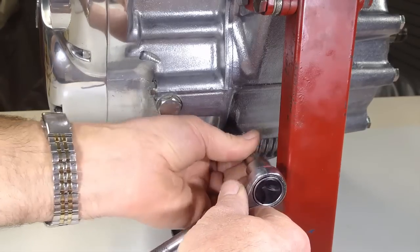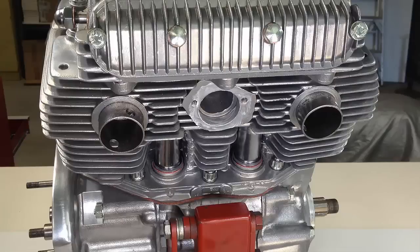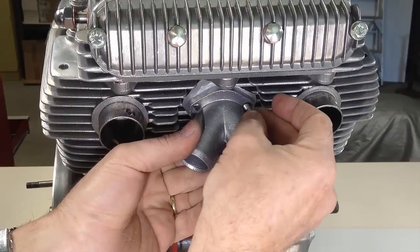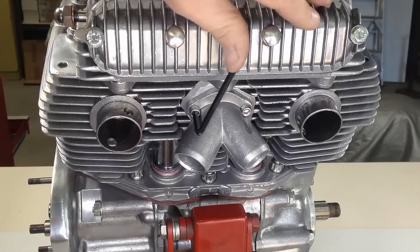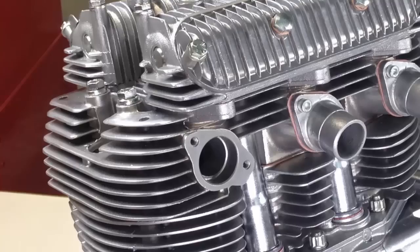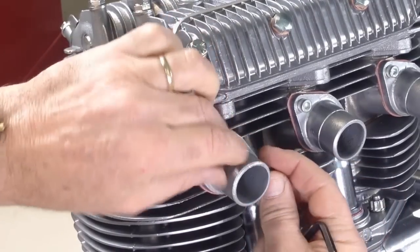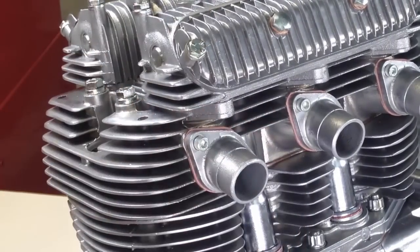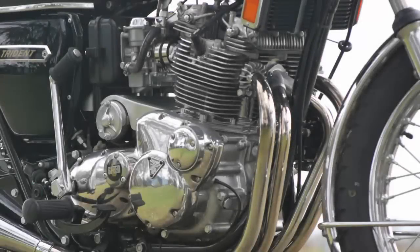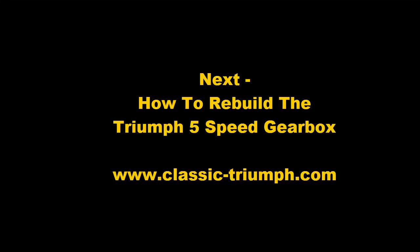The oil gallery plugs are fitted next. The centre exhaust port manifold is held in place by two socket head screws, which are tightened firmly. On the inlet side of the cylinder head, the inlet stubs are now fitted — each one is different, so look for the letter L, C, or R for left, centre, and right stubs. After a lot of careful attention to detail, the engine is now complete. It's time to assemble the gearbox that will deliver the power to the rear wheel.